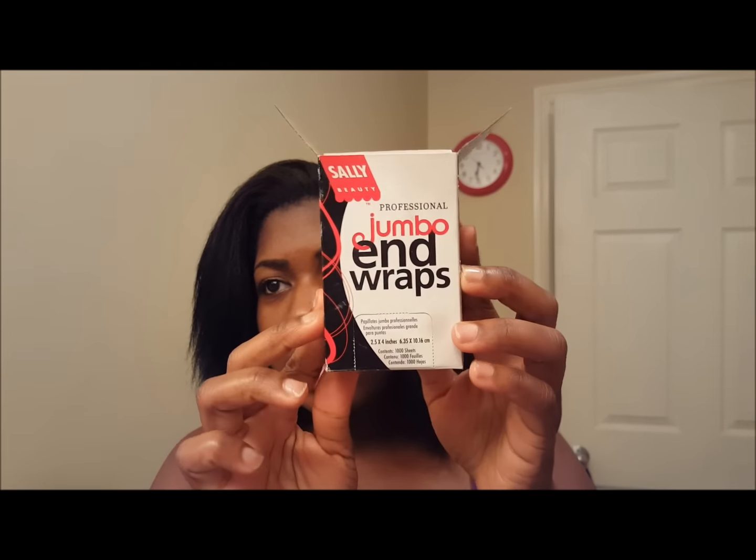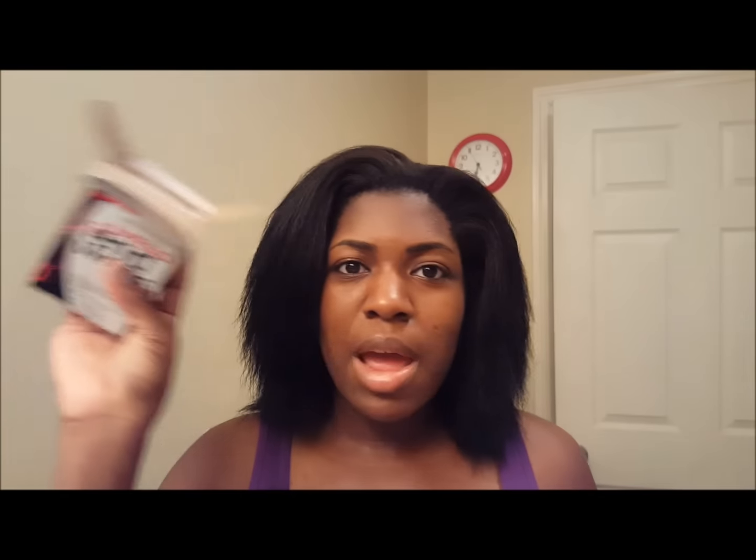I'm going to be using the orange flexi rods and this is going to be very unorganized. I just want to do my hair really quickly — it's not going to be neat at all. I'll probably be using these end wraps, but I'm not very good at using those so I'm going to try.